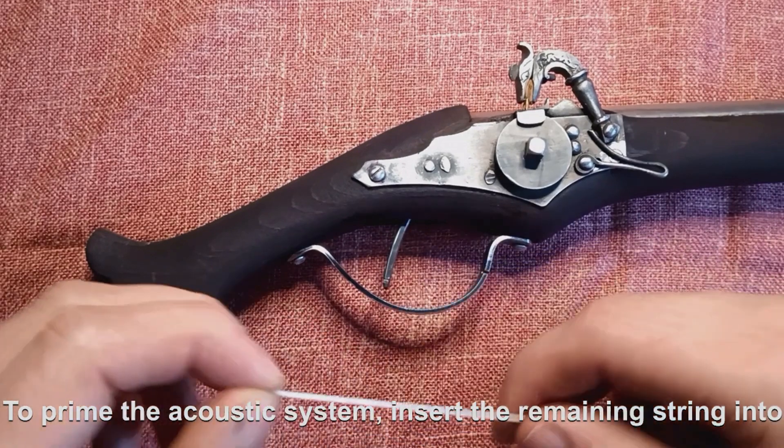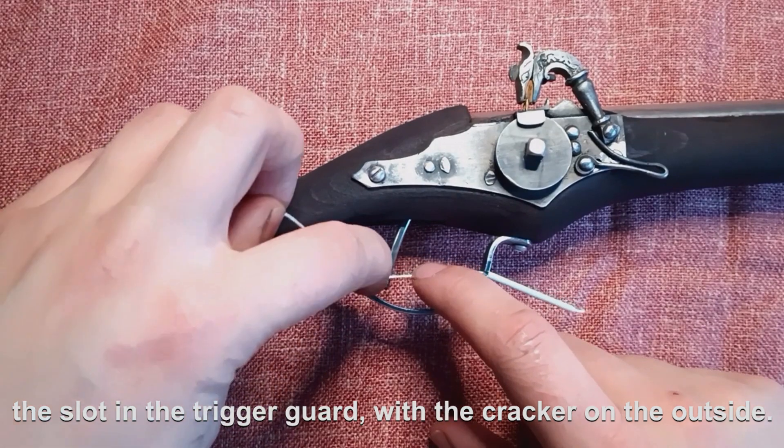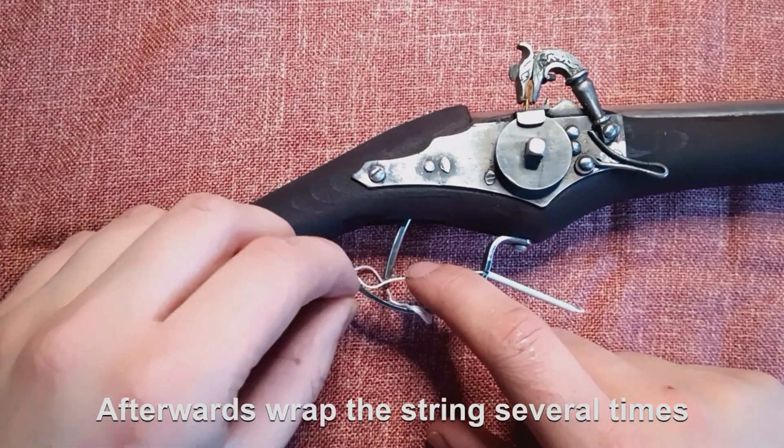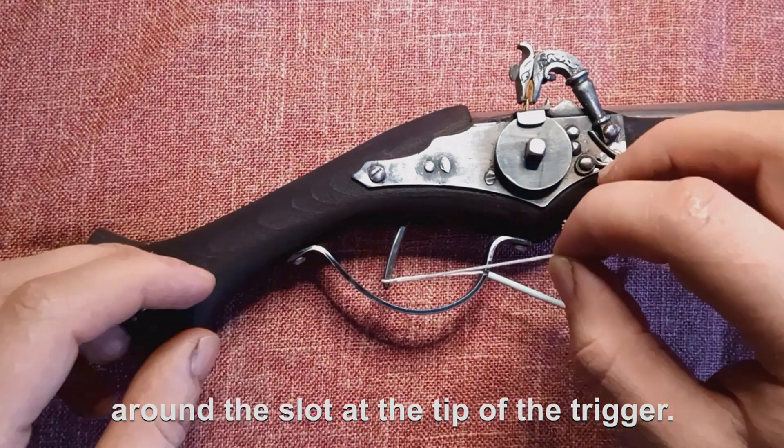To prime the acoustic system, insert the remaining string into the slot in the trigger guard with the cracker on the outside. Afterwards, wrap the string several times around the slot at the tip of the trigger.